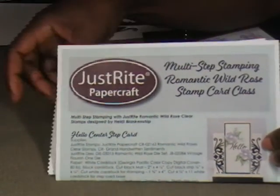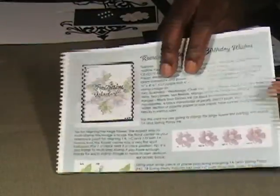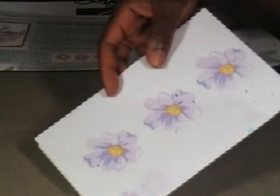I've got to tell you, I don't know if multi-step stamping is for me. It's hard work. When you watch the YouTube videos they really do make it seem so easy.